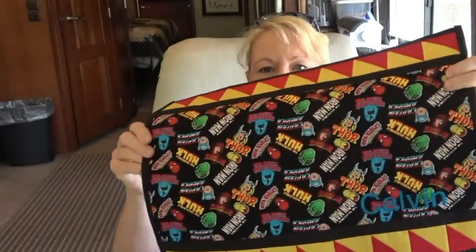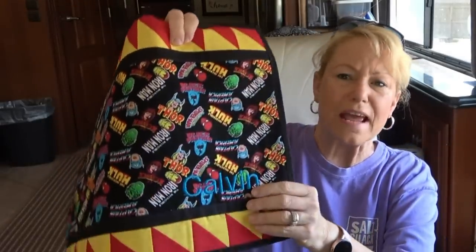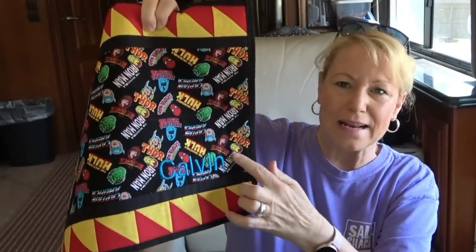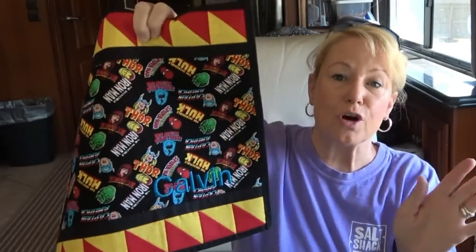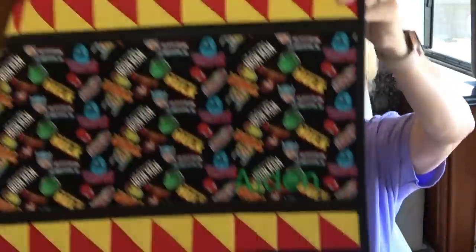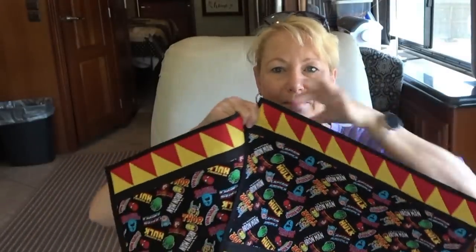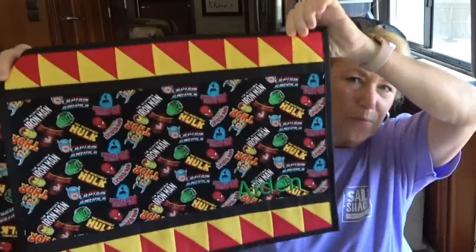So these are all the exact same pattern. I used some Marvel fabric on this one. I customized all of these with their names — it's kind of hard to see because the print is so busy, but I put 'Calvin' right here in big letters, because with kids, everybody has to have their own, right? I also did one for Aiden, my third grandchild. It's just a really simple half square triangle along the top and bottom with a border.